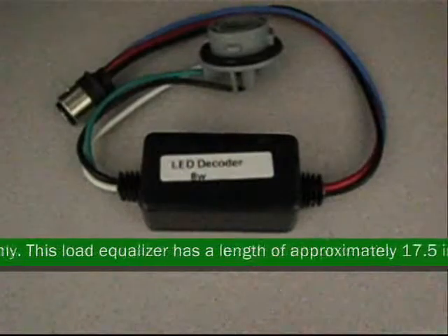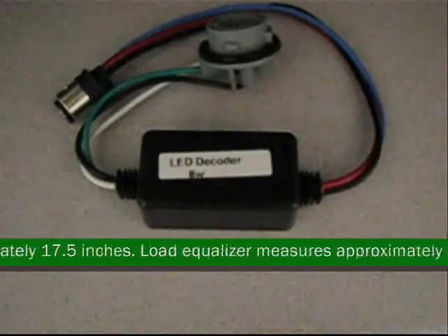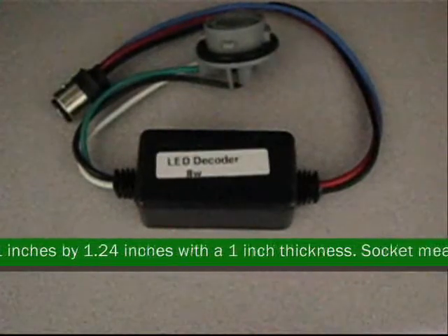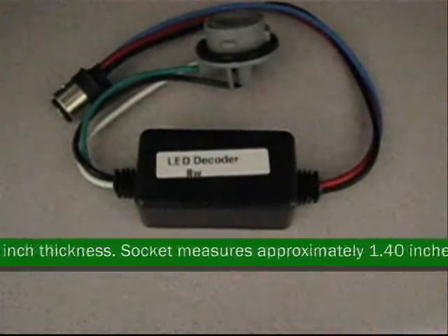This load equalizer has a length of approximately 17.5 inches. The load equalizer measures approximately 3.11 inches by 1.24 inches with a 1 inch thickness.